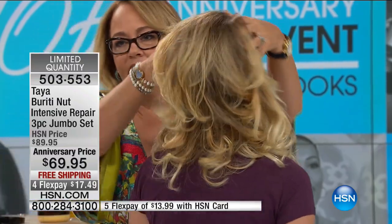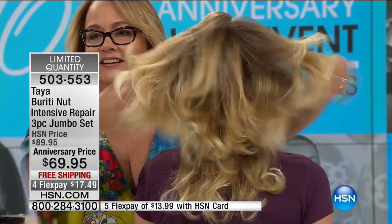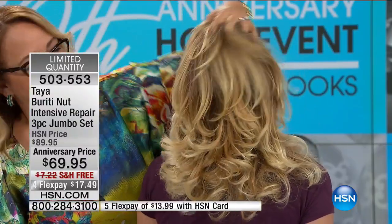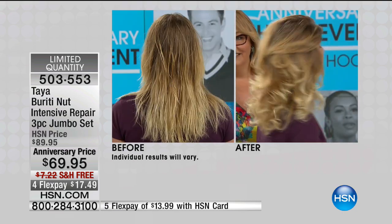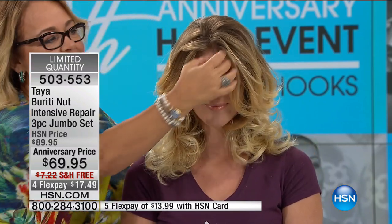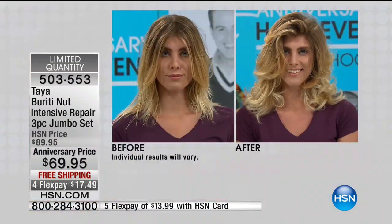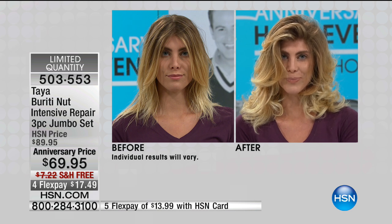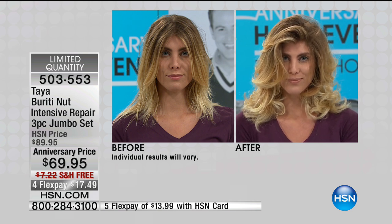Turn her around — look at how gorgeous this head of hair is. She did sort of an ombre treatment where it gets lighter at the ends. It looks fantastic, but the hair is saying 'help me, I need some condition.' Look at that before and after — you would never think it's the same person, and that is just after one application. This is the reason why Taya was born. This is what my mother put on my hair when it became a disaster, and it immediately brought life back.